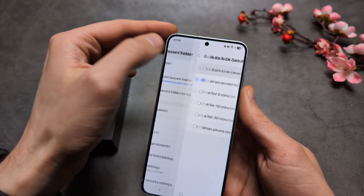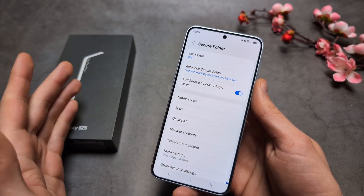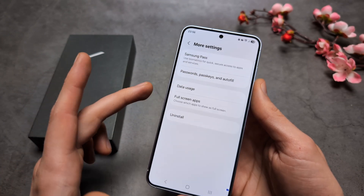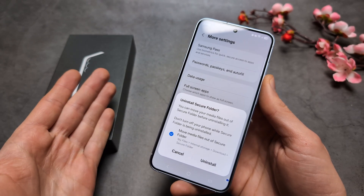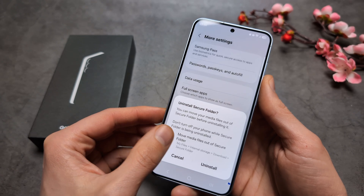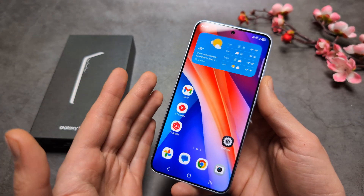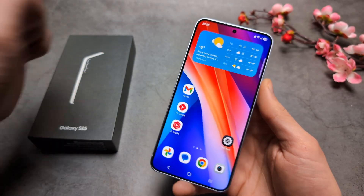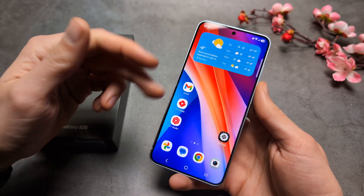If you want to delete your Secure Folder, go to More Settings and click Uninstall. You'll be asked whether you want to save the files stored inside. If you click Uninstall without saving, everything in the Secure Folder will be completely wiped from the phone and can never be accessed again.